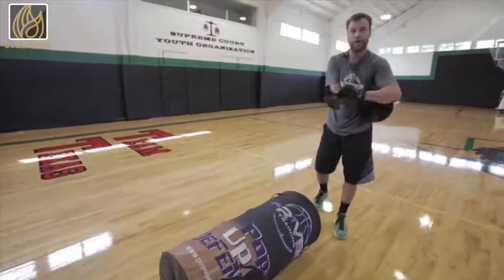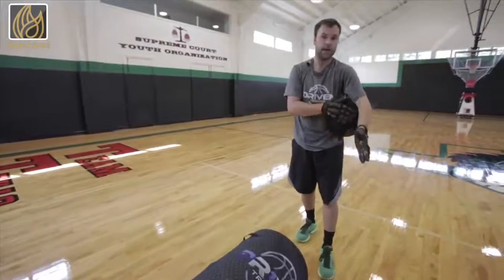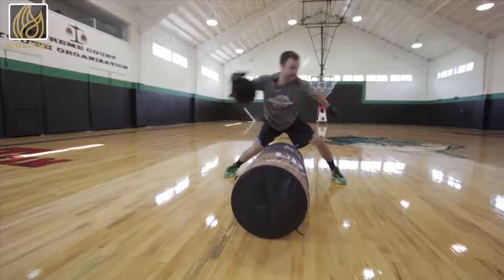Working on ball control again with the power hands and the ball wrap. While working on this drill, make sure you're staying low and keeping your eyes up.